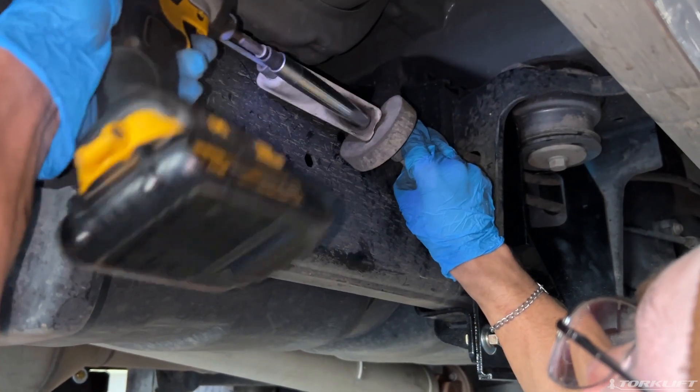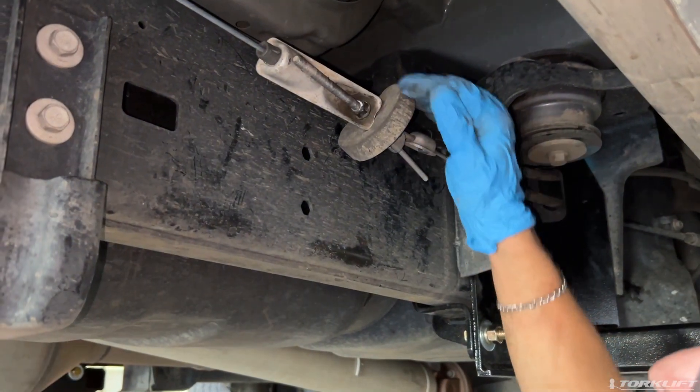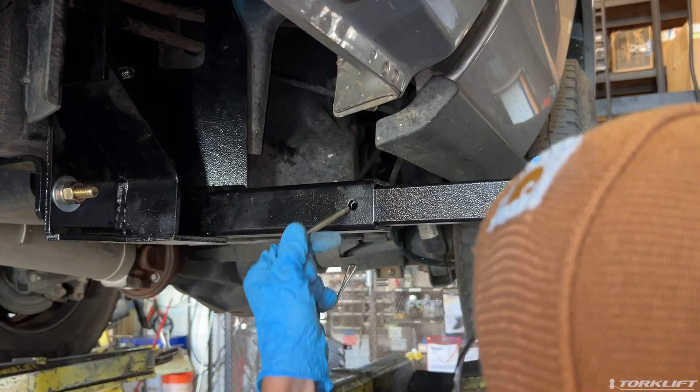After your bolts are tightened and your parking brake is properly reinstalled, you are ready to use your front Dodge tie-downs.